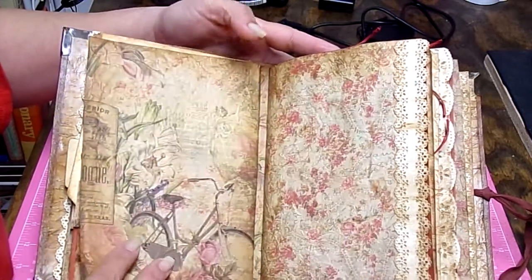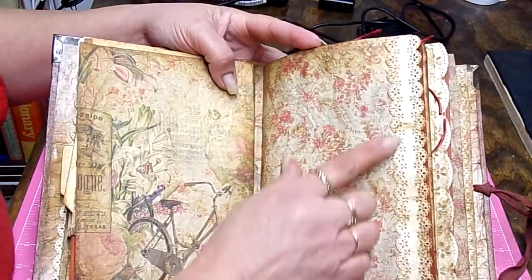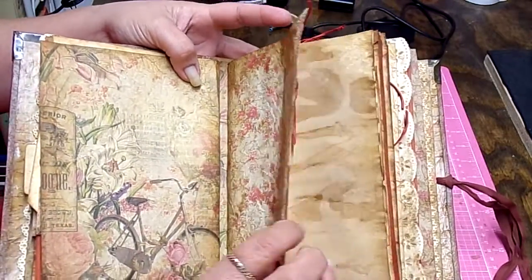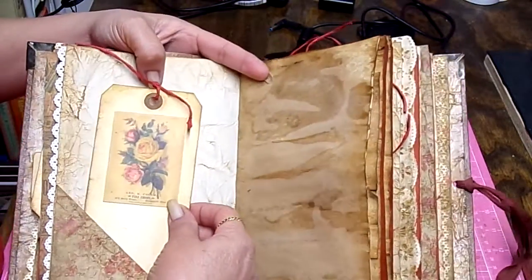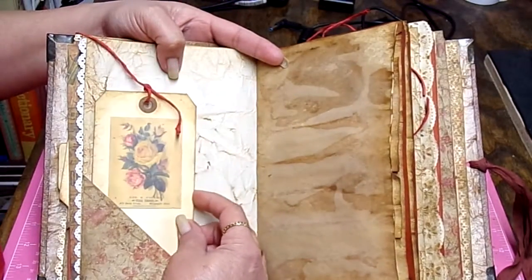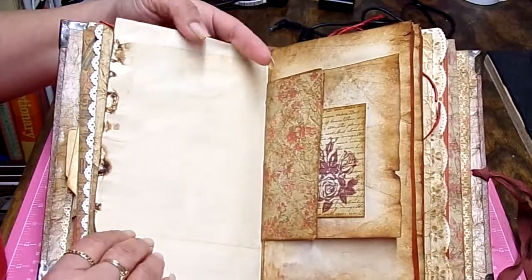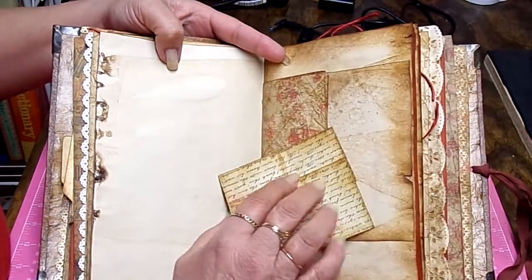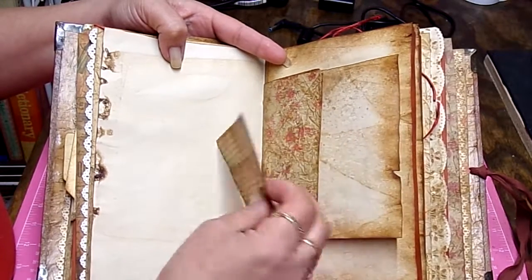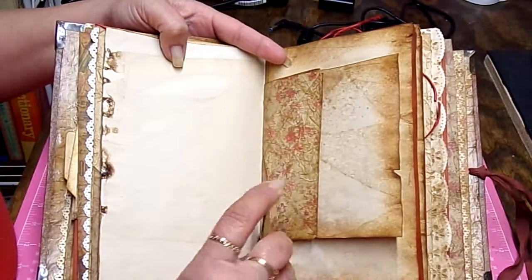It has 31 journaling cards and 26 tuck spots. Since I wanted to give as much writing space as possible, on some of these I included extra cards and more paper for writing on. I think it's very important to give ample writing pages, and that's what I concentrated on. This little trim I've had forever — it came in a pack with three or four different designs, and I don't even remember where I got it from.